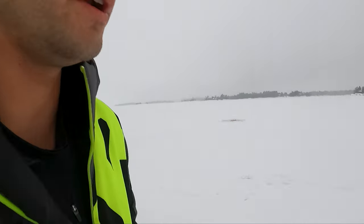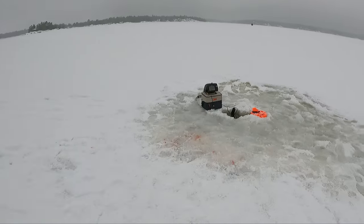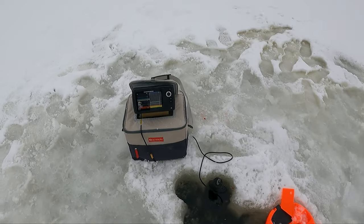Today it's pretty overcast — in my books that's always good. It means the fish are biting. The wind is not very strong today, so we're out here and we have some flags set up. This is what we're doing.